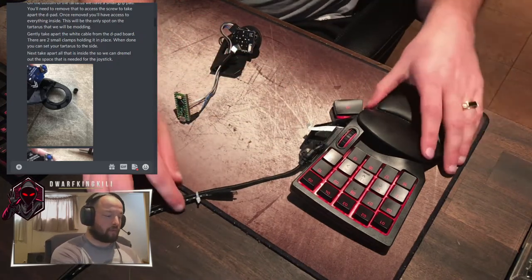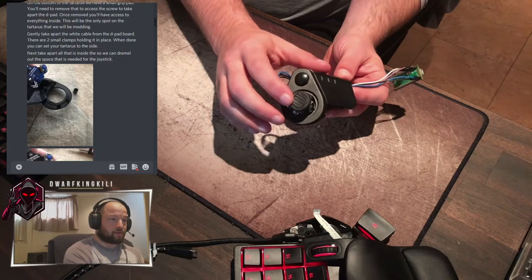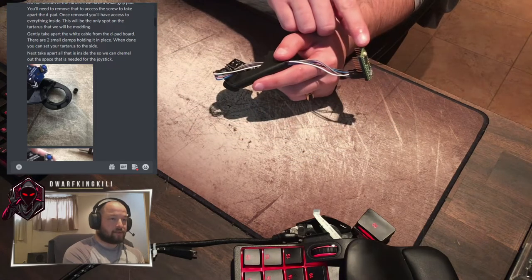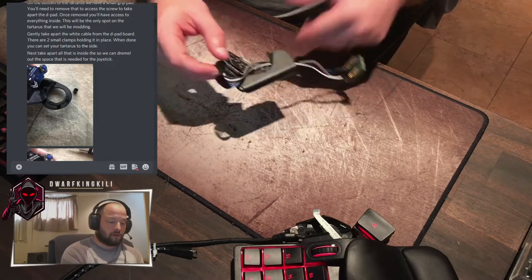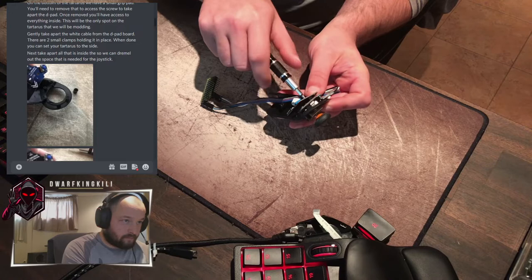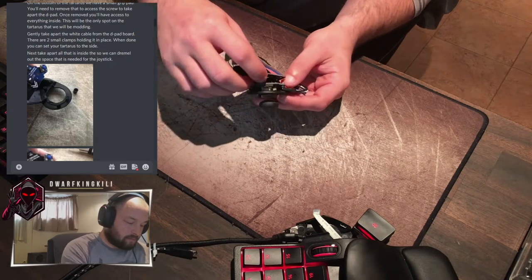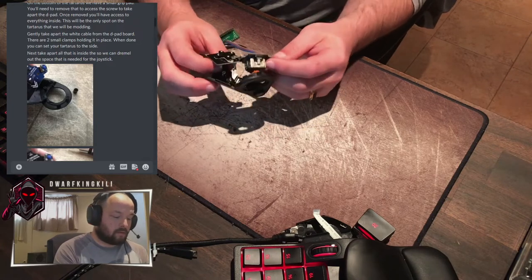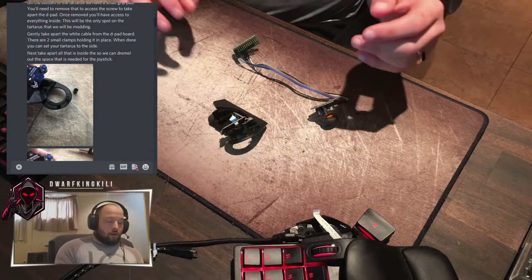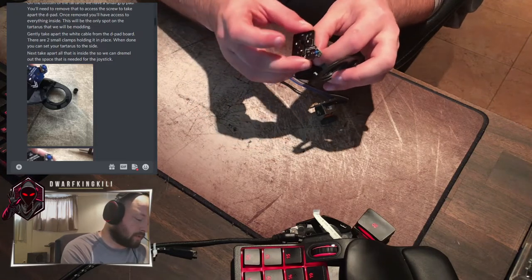This is our big component — the big piece we're going to be working on throughout most of this mod. As you can see, we've got our joystick fully in there, hooked up with all its jumper cables down to the Teensy LC in its correct locations. I'm going to continue to take this apart and we're going to reassemble this together. What you're going to need when doing this mod is to take everything off because you are going to be Dremeling everything.